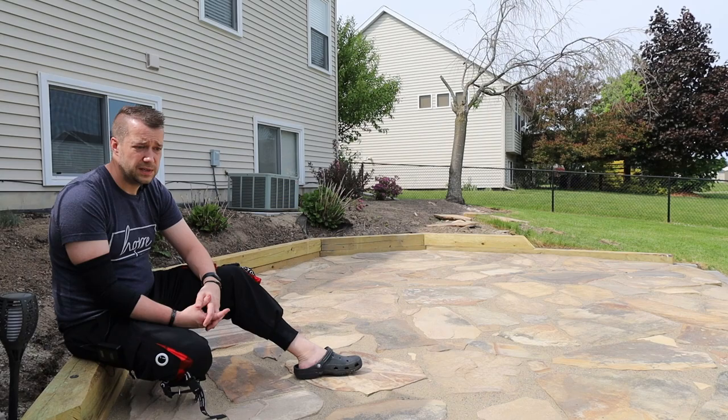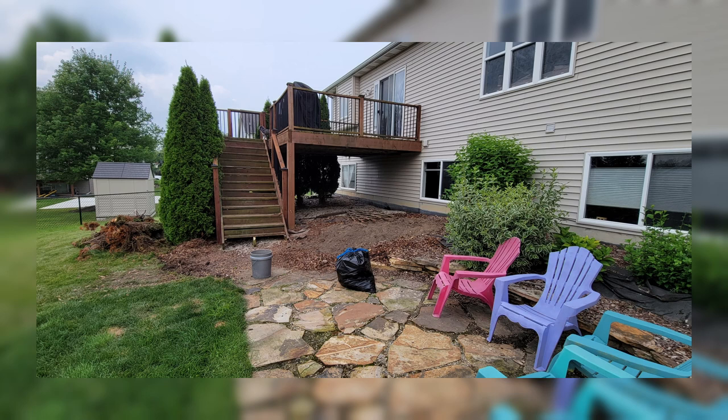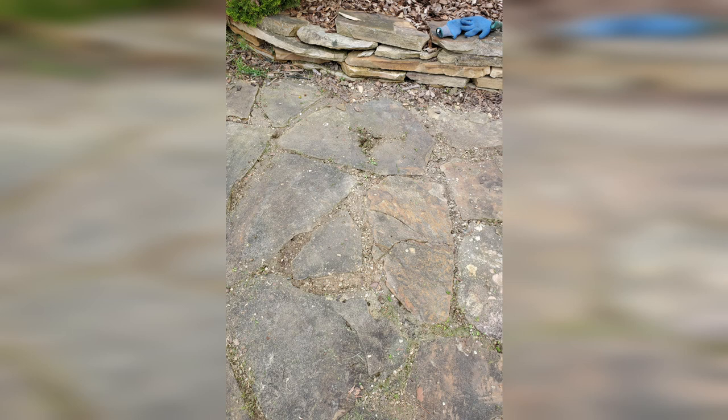The patio was in — I wouldn't say awful shape, but it was pretty rough shape. It was a flagstone patio, and the small retaining wall, which is about a foot tall, was also made of flagstone. But everything above it had started to fall over, and the flagstone itself was brittle. A lot of the flagstone on the ground was chipping up, flaking off. There was moss and weeds growing up from in between the flagstone and we just couldn't stay on top of it.